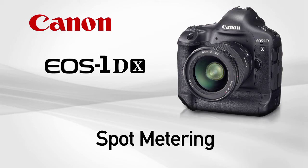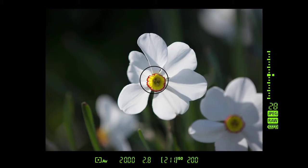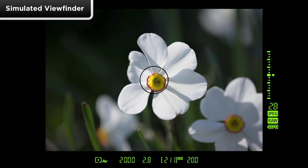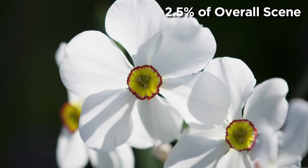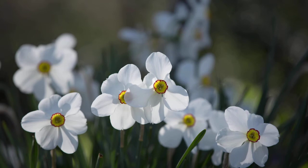Spot metering. Spot metering is normally taken from the dead center of the viewfinder regardless of which focusing point is active. It's the method always used when the camera is set for automatic AF point selection. Spot metering takes a reading from about 2.5% of the overall scene, and reading such a tiny area allows for very careful and precise exposure.